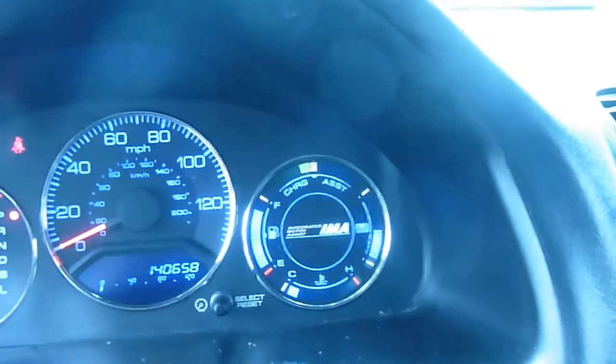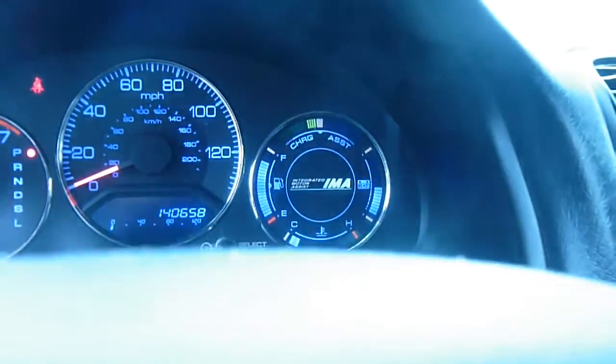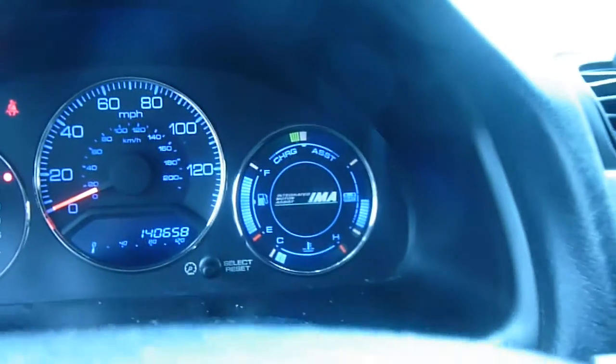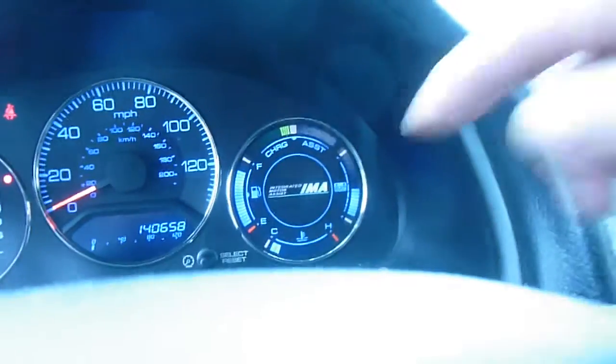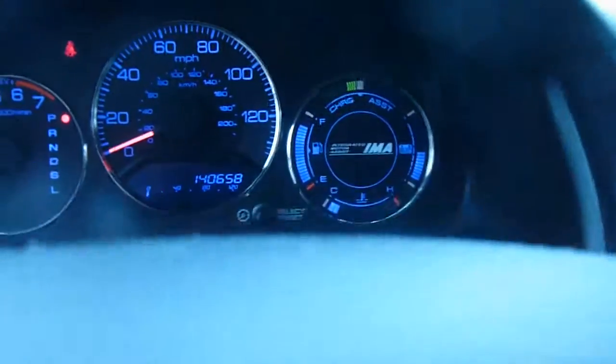On this side it is telling me the gas gauge where it is, the temperature gauge — still cold, which is over here. C is cold, H is hot, and it's down on the low end.